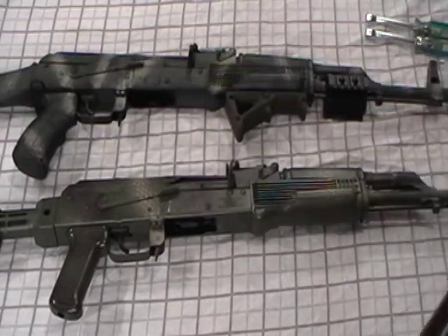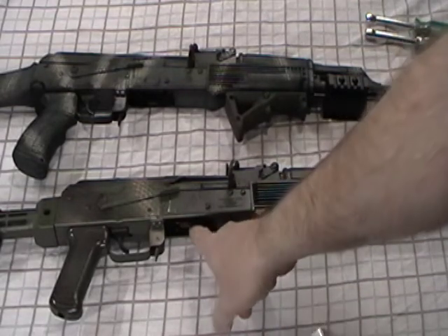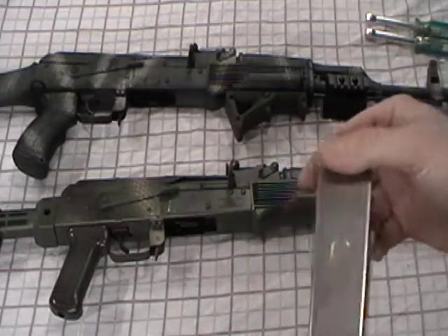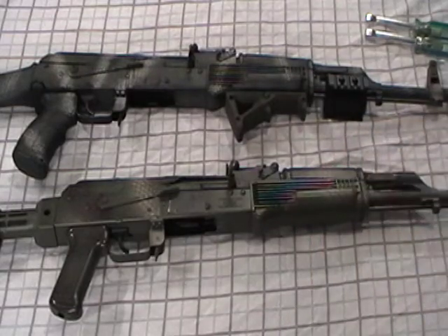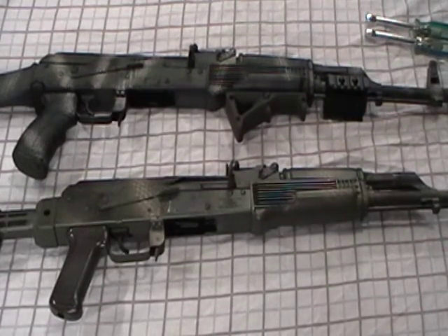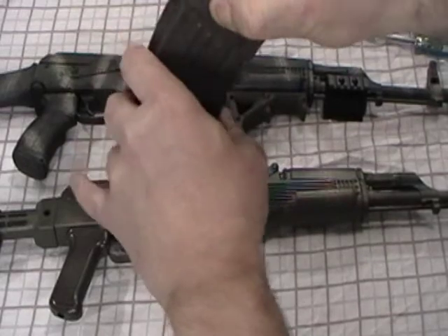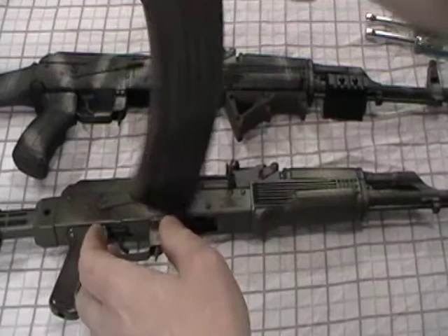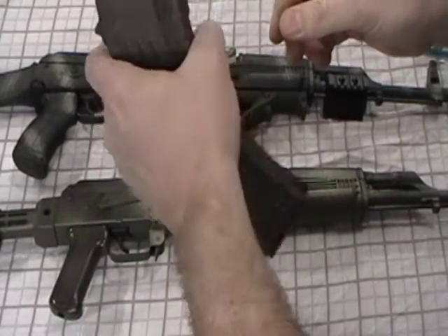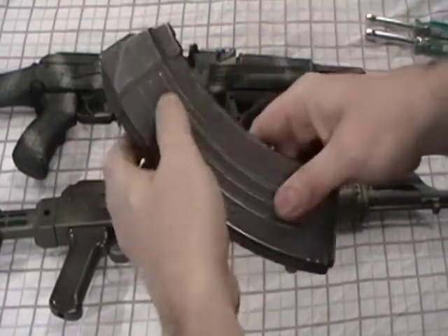That's why you have mag wobble. You can come in and fix it - some people are a little leery of spot welding more material in there, but you can, or if you have a buddy or a shop that'll do it for you. A little bit of wobble is good - you don't want it super tight because it's a pain to get the magazine in. A little wobble allows the magazine to be inserted, ejected, and reinserted with ease.